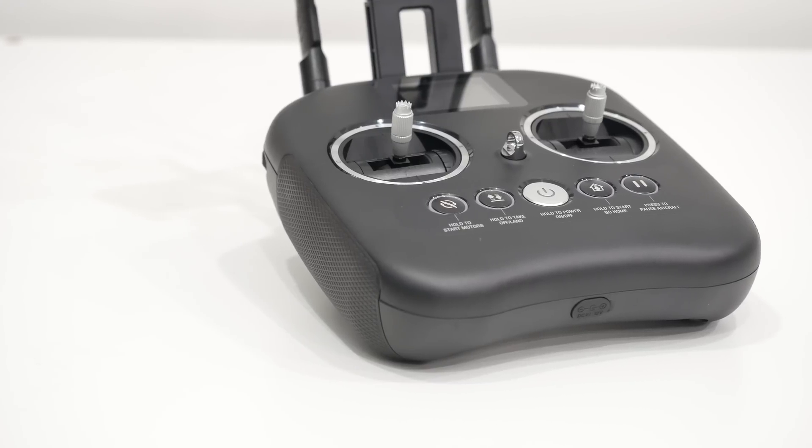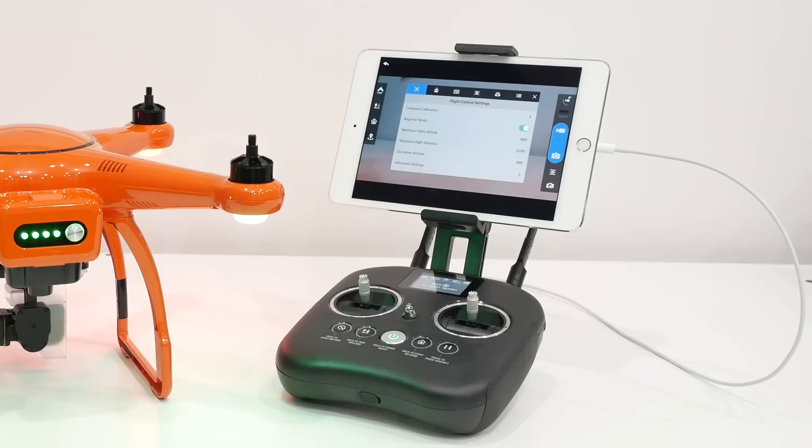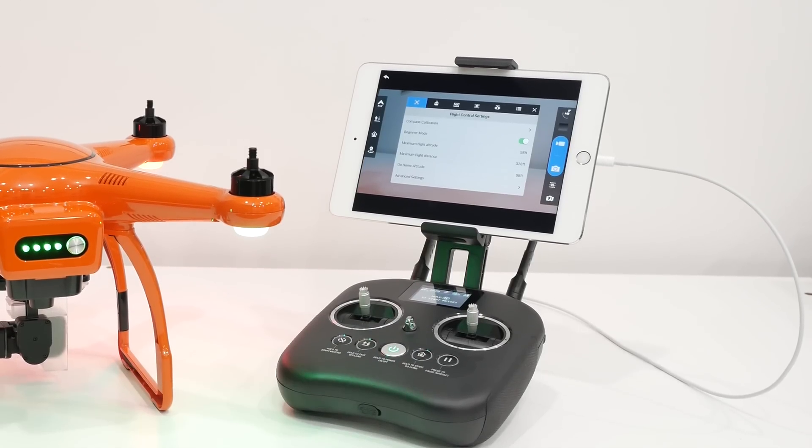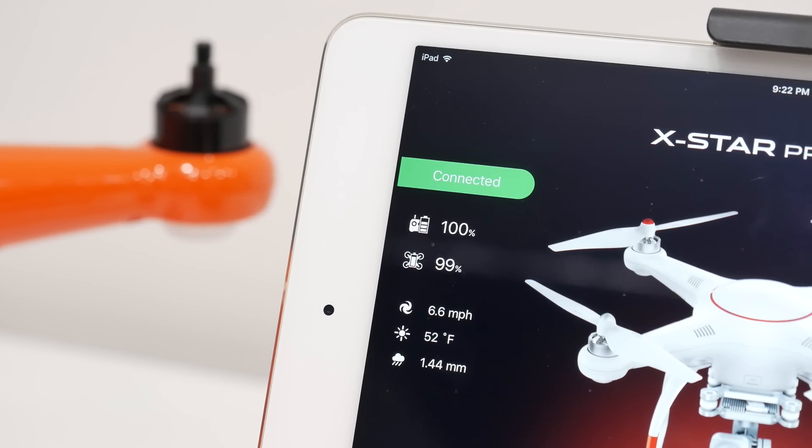Setting up your first flight is very easy. Just power on the remote control, followed by the drone, then secure your mobile device to the remote control and tether it with a USB cable of your choice. Launch the Starlink app and you're ready to go.